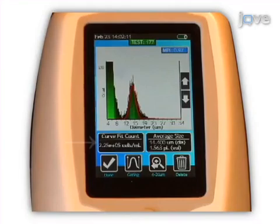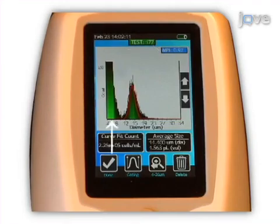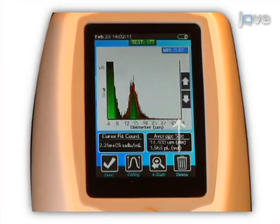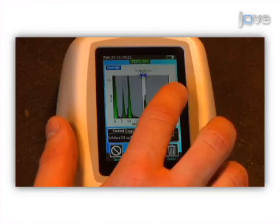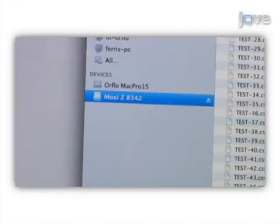After 8 seconds, the cell concentration, average cell size, and cell health index are displayed along with a complete high resolution histogram of the whole particle population in the sample. The sample data can then be analysed and stored on the instrument itself or transferred to a Mac or PC via Bluetooth or USB.